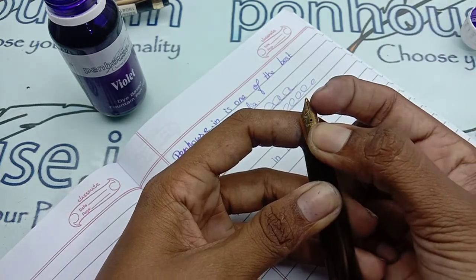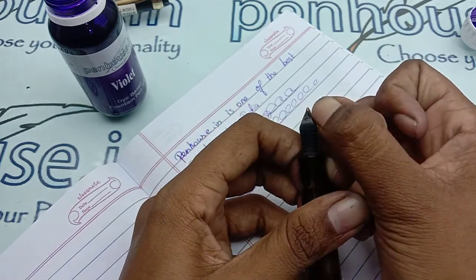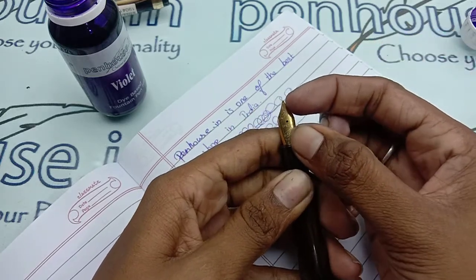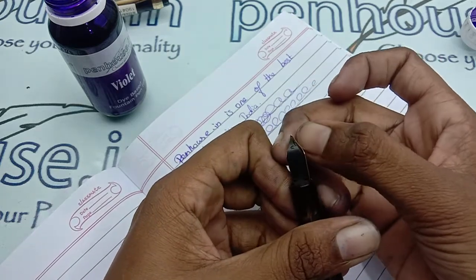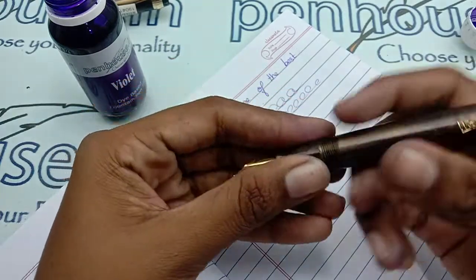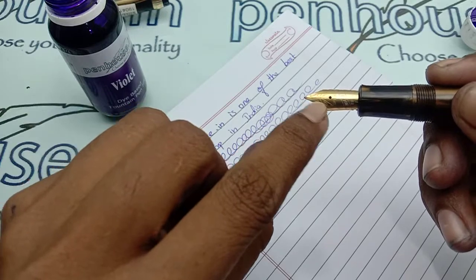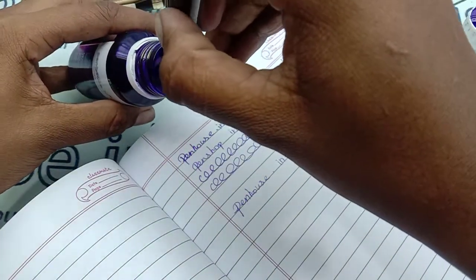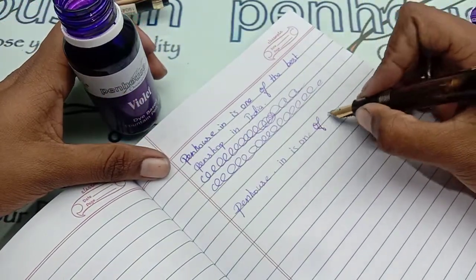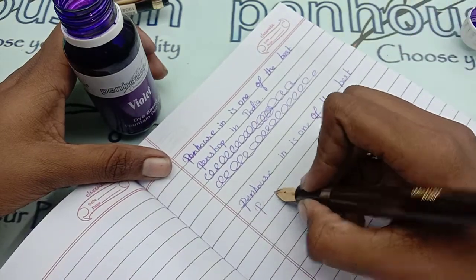You do it like this — turn and work the sides, doing this at least one or two times on both sides. This will create some space in the middle of the nib and give a very smooth writing flow.